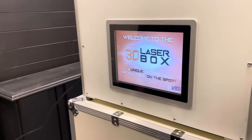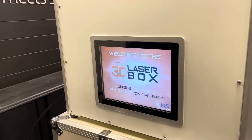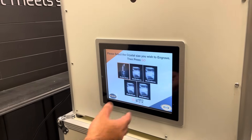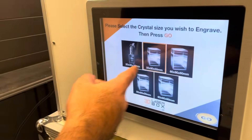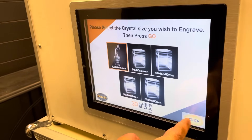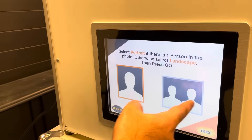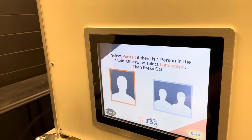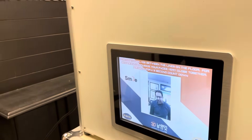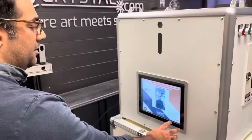A 3D image of you made on the spot. This is 3D laser box — proudly Canadian technology. It has a touchscreen. The keychain is the most popular. If there's one person you'd select this, and if there's a family you'll select horizontal. Now you have your live view, so all you do is look at the camera and the operator will press GO.